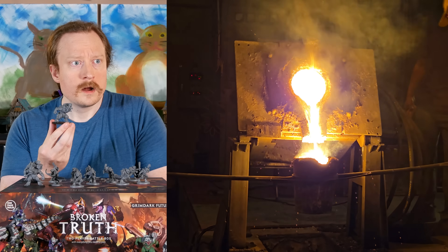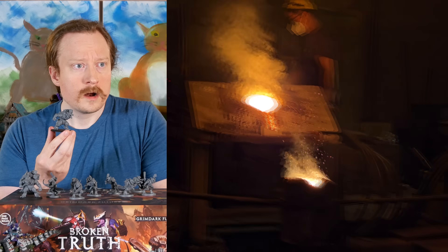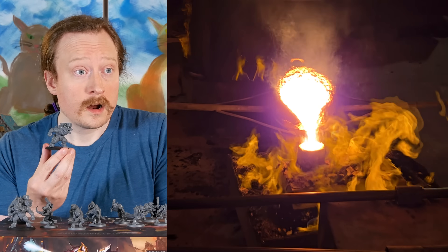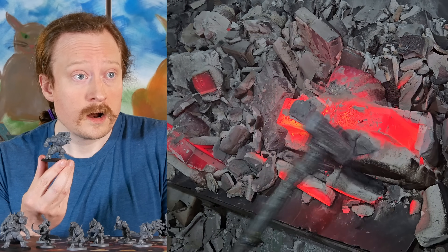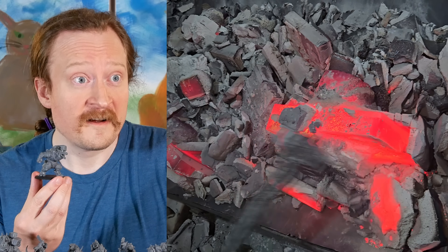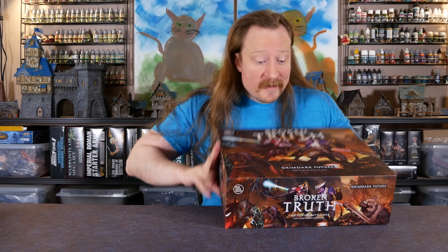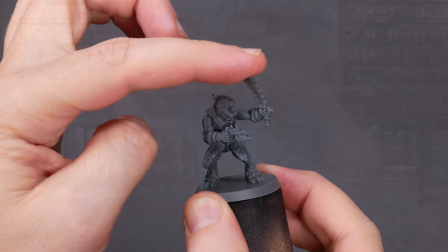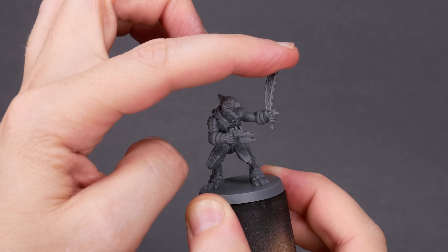Welcome to Goober Town Hobbies, my name is Brent. Today we're going behind the scenes and inside the factory to see how minis for board games are made. Specifically we're looking at the molding and casting process for thermoplastic PVC miniatures. PVC minis are a common choice for board games because they're durable and they're economic for larger production runs.